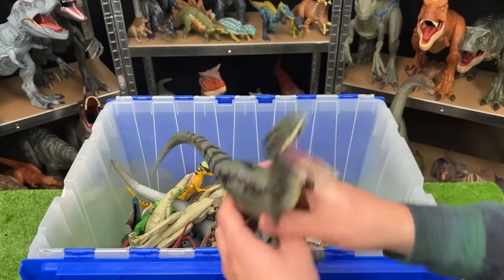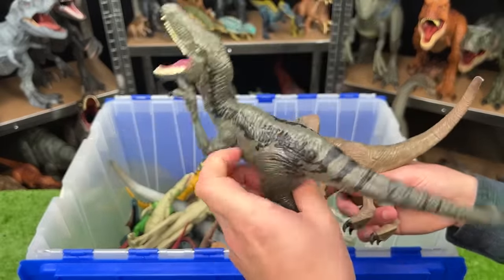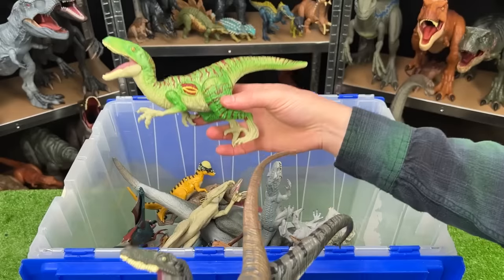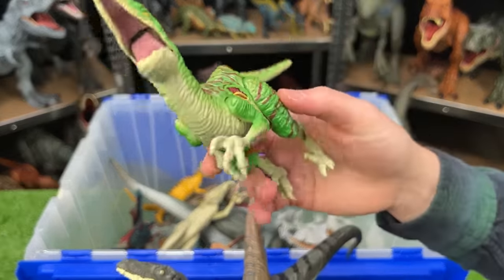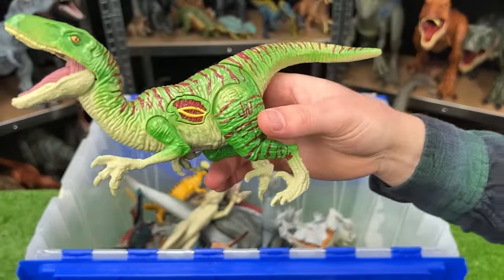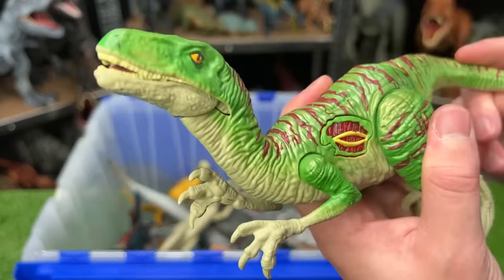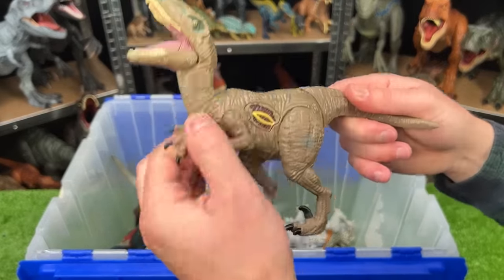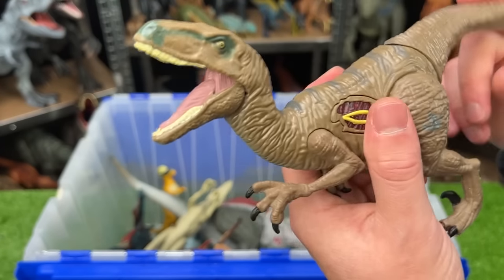I see a few more Jurassic World Velociraptors. We've got the dark green with black striping, the brown with gray striping, and a special one over here that is a bright green with red striping — this one actually has a few actions: it's got a battle damage button right on its side, and the tail activates the mouth too. And here is another Velociraptor, also with the battle damage on its side and the tail chomping action.